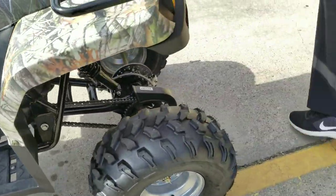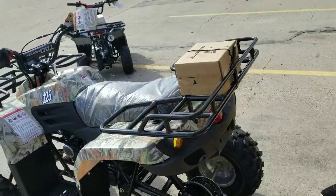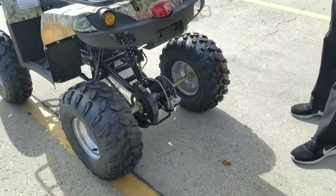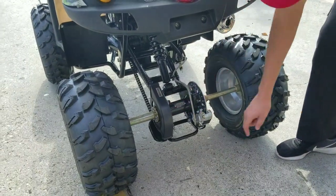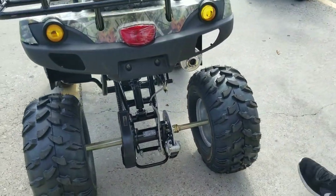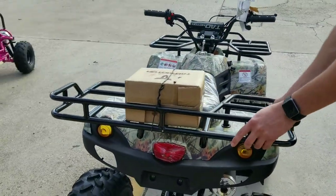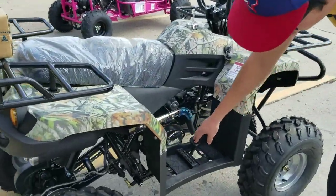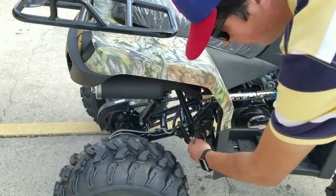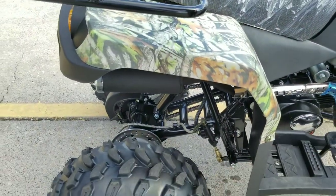Full-size four-wheeler, chain driven. Hydraulic brake on the back right here, chain right here, solid axle, strong suspension. Hydraulic brake right here, you have the brake caliper right here, off-road tires, pretty strong brakes.